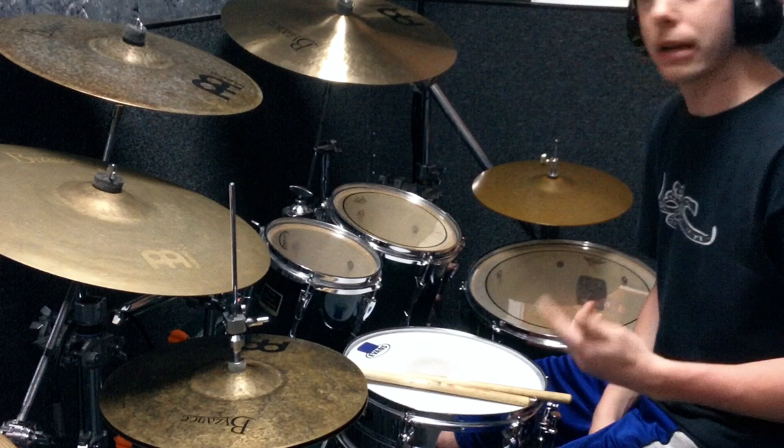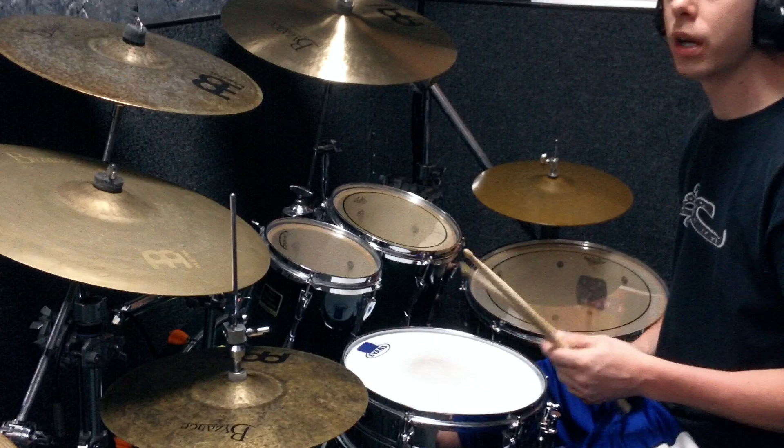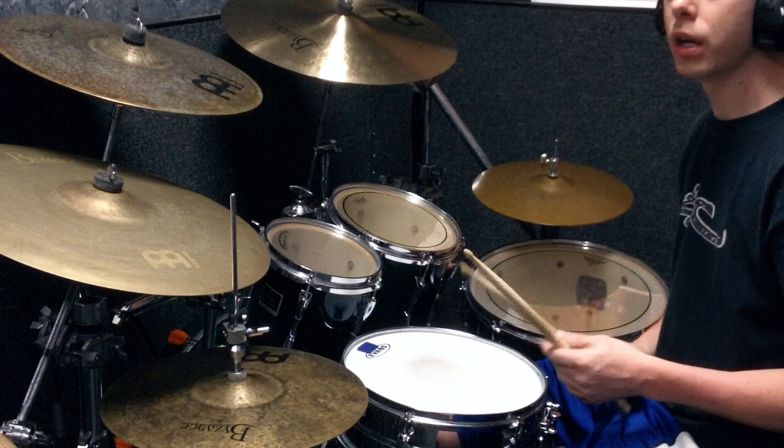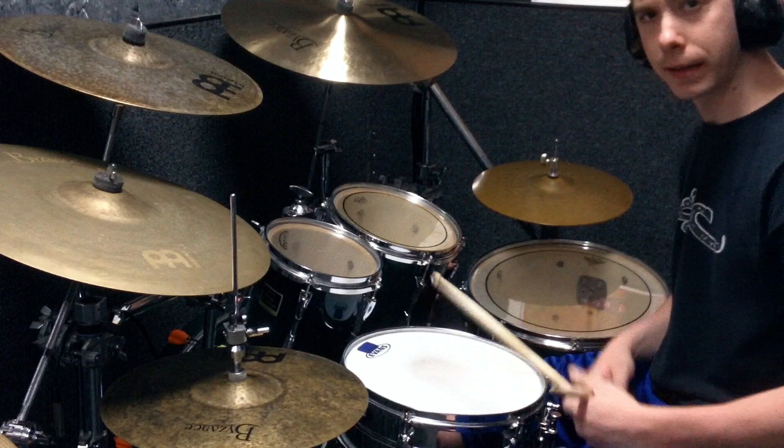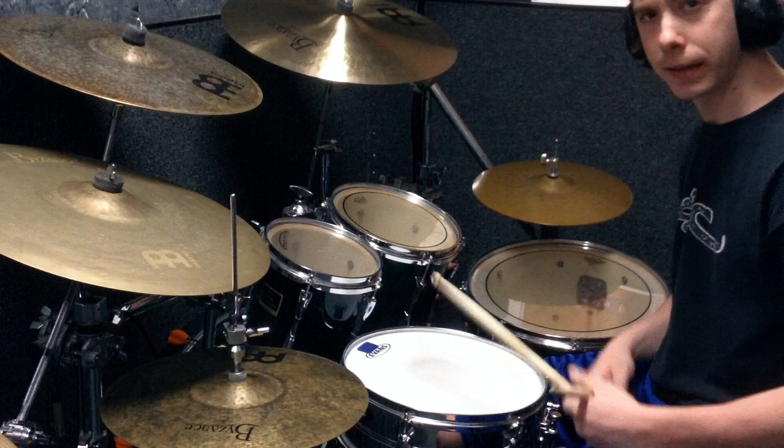It's 32nd notes, which means you're doing 8 notes per beat, which means I'm playing quarter notes: one, two, three, four. 16th notes would be here — 2e and a, 3e and a — and so 32nd notes are twice as fast as that. So I'm going 8 notes per beat.